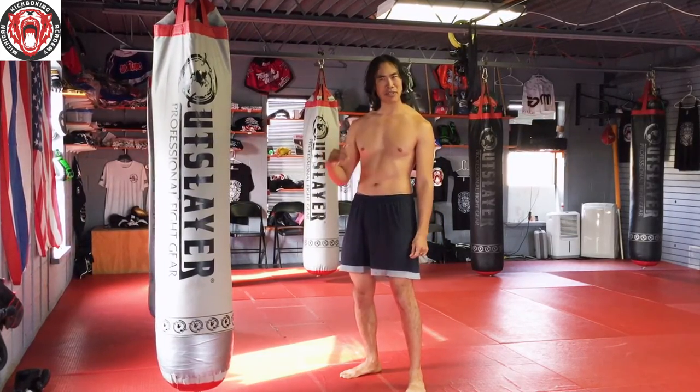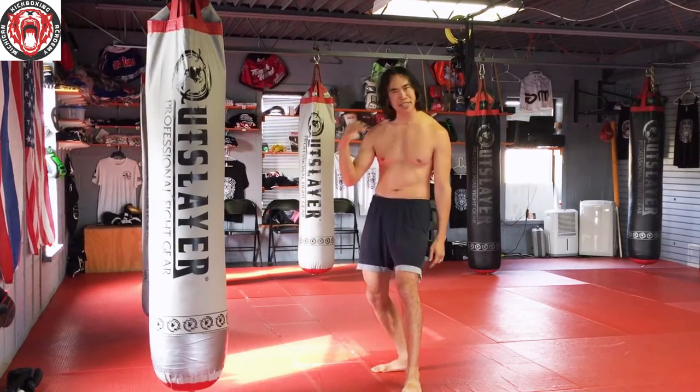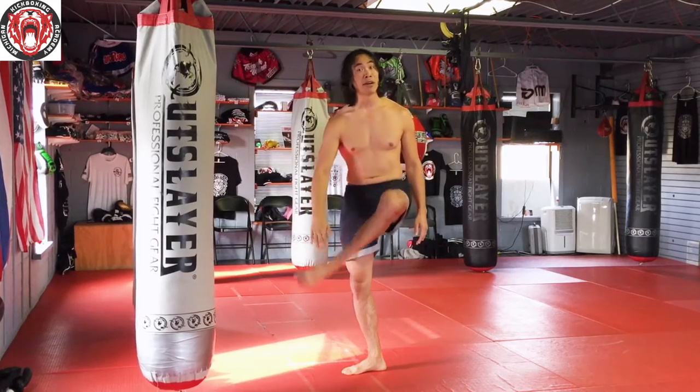As I talk about introducing various other striking arts into your fight game, the snap kick is often going to come up — the Savate kick, the Taekwondo or Karate kick — striking with the instep of the foot.